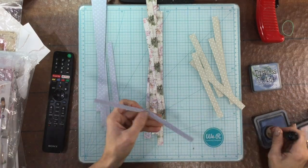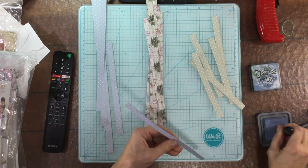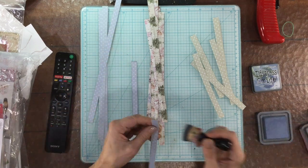Hi everybody, this is Laura. Thank you so much for joining me on my channel. Today I have a layout that I made using the December My Creative Scrapbook Limited Edition Kit.